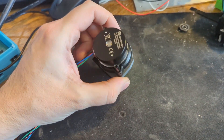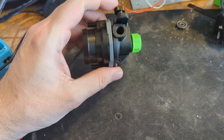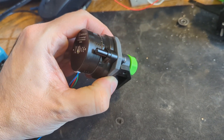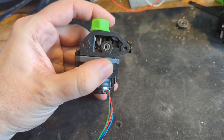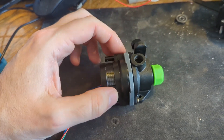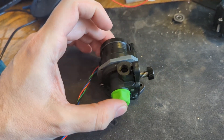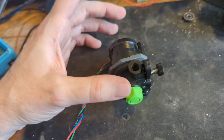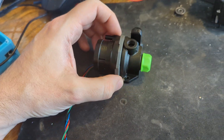A few people are interested in my Galileo 2 / Orbiter 2 hybrid, so I figured I'd do a video showing exactly how I assembled this. I did a performance test and it definitely works better than both Galileo 2 and Orbiter 2 as far as pushing force, so that's awesome.